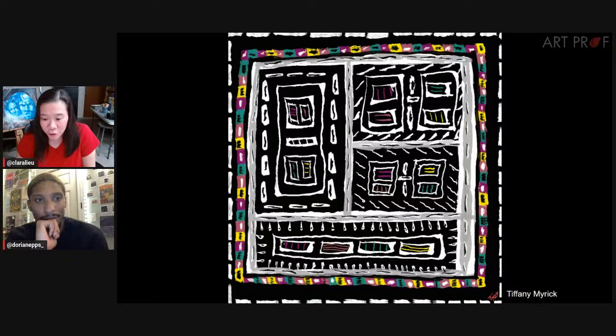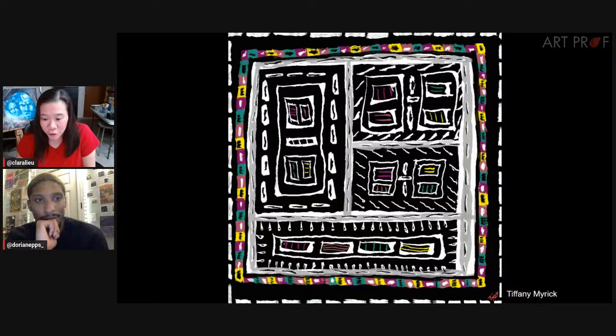Jane says stark contrasts is very attention-grabbing, and she likes the repeating geometric themes. Scarf and T says beautiful patterning.